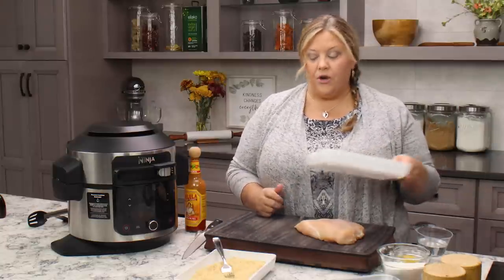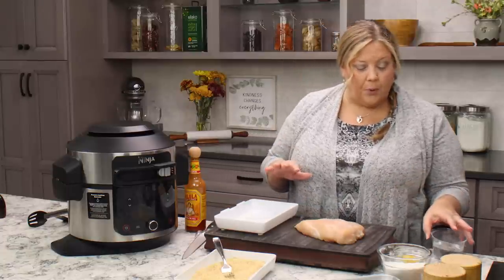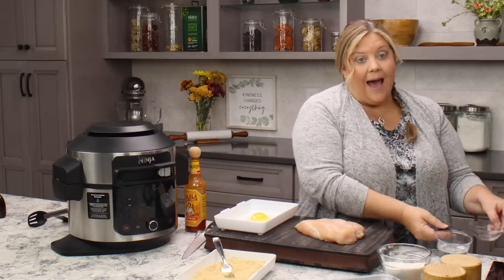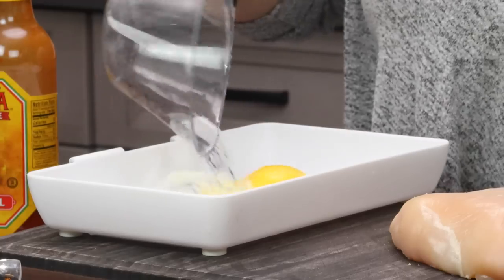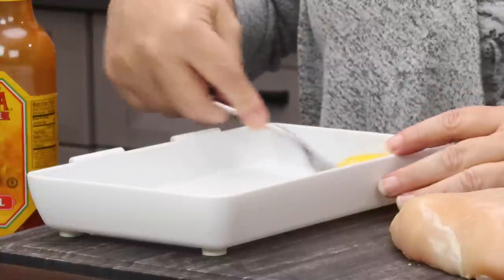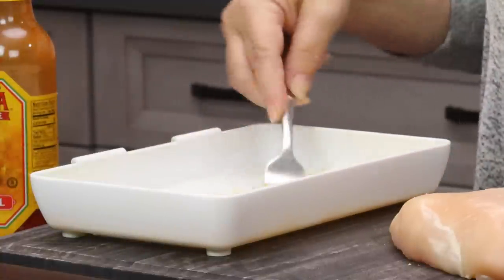Now let's get our wet batter done and let that sit for a minute while we slice up our chicken. The wet batter is super easy: one large egg and a half cup of cold water. Just whip that up a little with a fork to combine — doesn't have to be perfect.